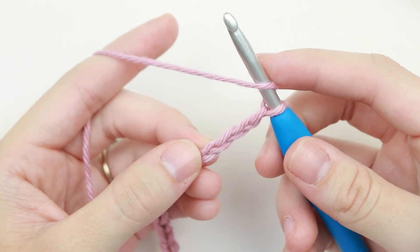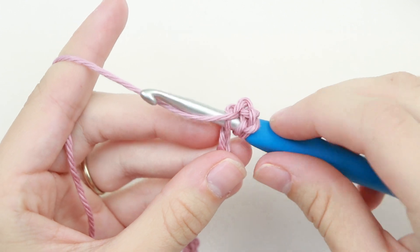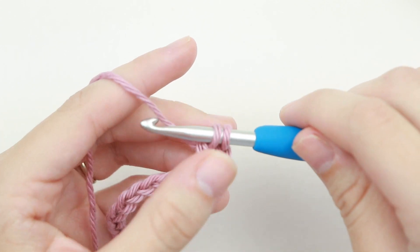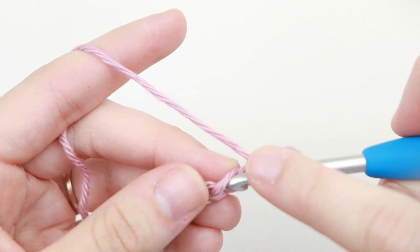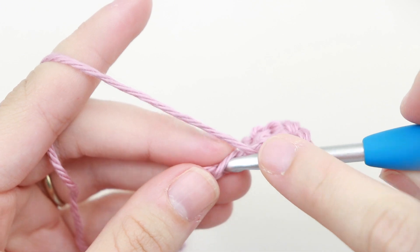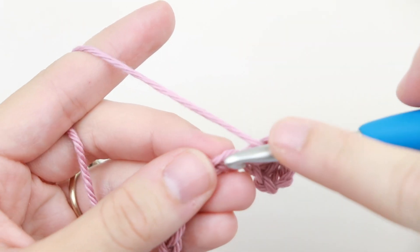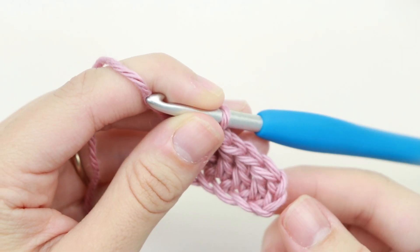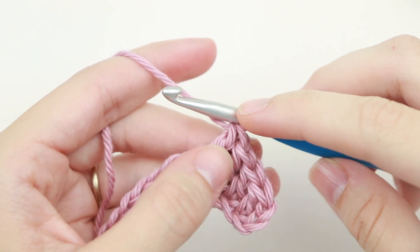To make a double crochet, yarn over, insert your hook into the fourth chain from your hook, yarn over, pull up a loop, yarn over, pull through two, yarn over, pull through two. Now double crochet into the next three chains — one, two, and three. Those three chains that we skipped at the beginning count as a double crochet, so we have five double crochet here.